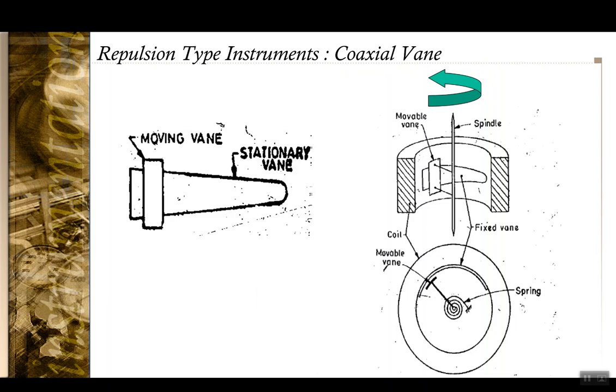In the case of the coaxial vane type, you have a stationary vane that is generally of a shape tapering in one direction. The moving vane, as the electromagnet is excited, repels from the stationary vane and moves away from it in a specific direction, giving a deflection. The control spring arrests that deflection so that the pointer settles at the correct location.